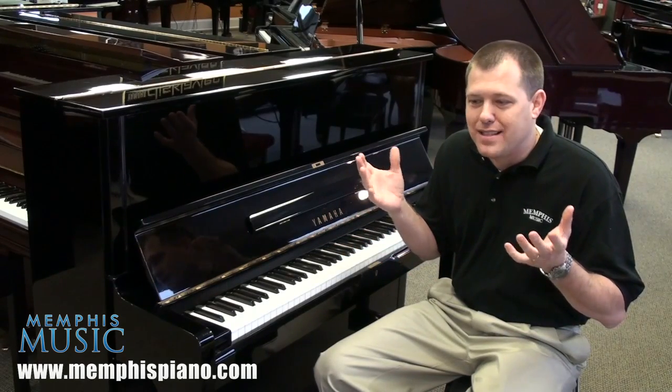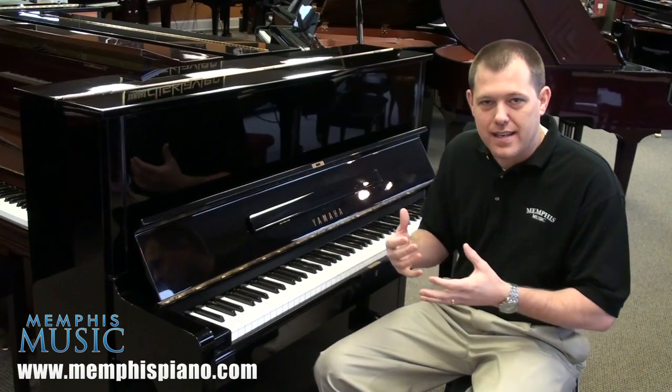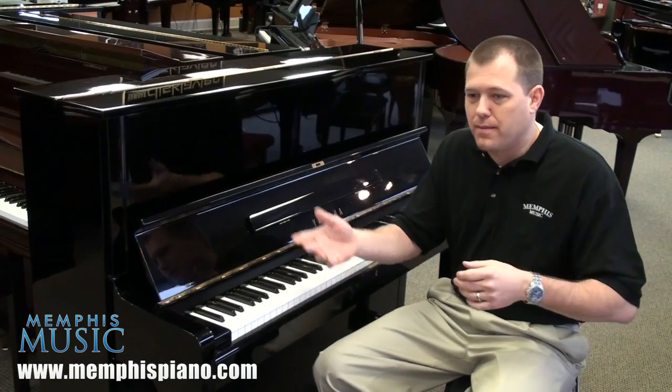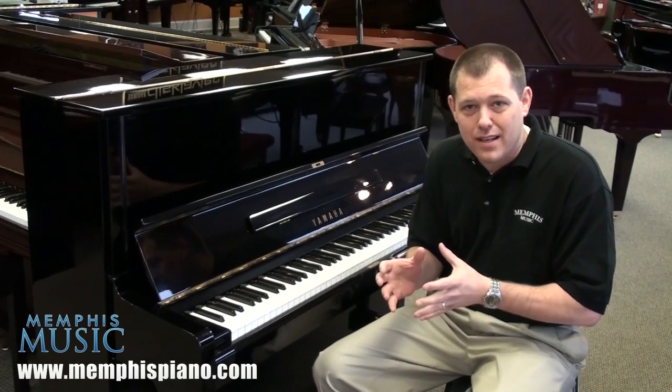It's something that was designed in Japan, built in Japan, but meant to be here. The difference is that Yamaha builds pianos for all parts of the world — for Europe, for Japan, for everywhere. And those pianos are designed to stay in those countries.